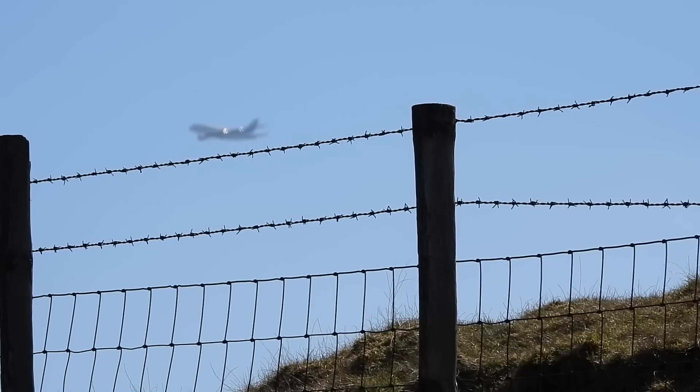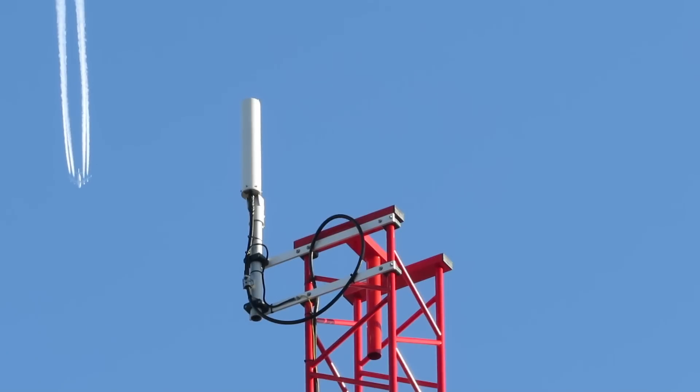We'll be monitoring a busy London control frequency, and using the same antenna on each radio.